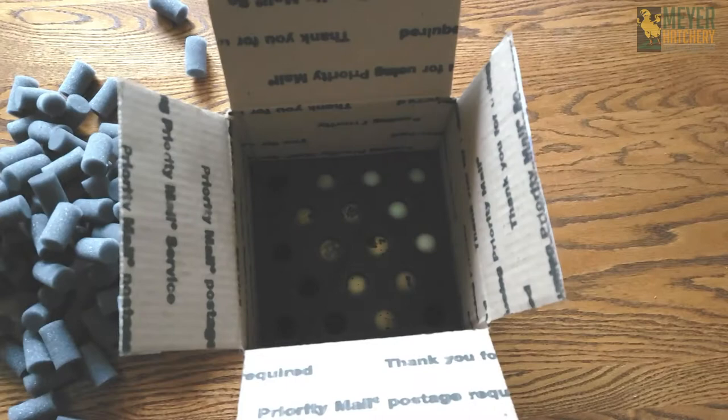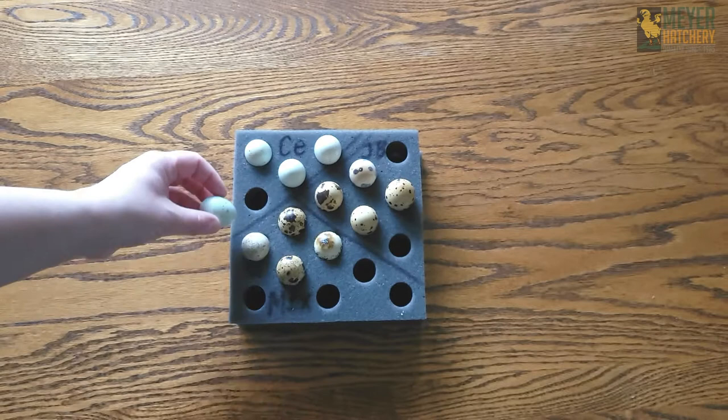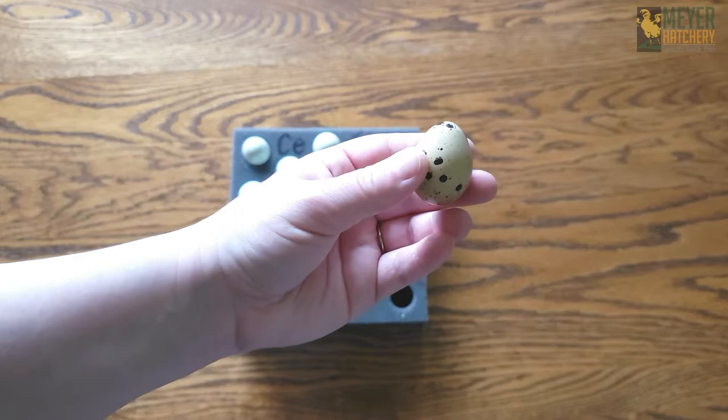For this hatching adventure, I set four Celadon eggs, which are the beautiful blue eggs here, four of the mixed Caternix quail eggs, and four of the Jumbo Caternix quail eggs as well. After I let these eggs sit for 24 hours, it was time to head off to the incubator.